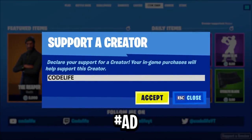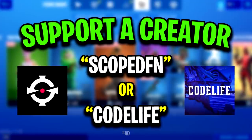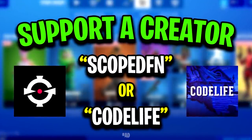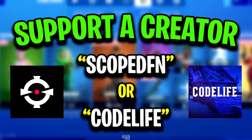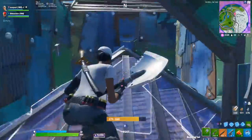Also, make sure to use someone's creator code in the Fortnite item shop when you go ahead and purchase any skins. It can be Scoped's code, which is currently 'scoped-fn', or it can be my code, which is 'codelife'. It really does help us both out a ton, so if you do use either one, thank you so much.